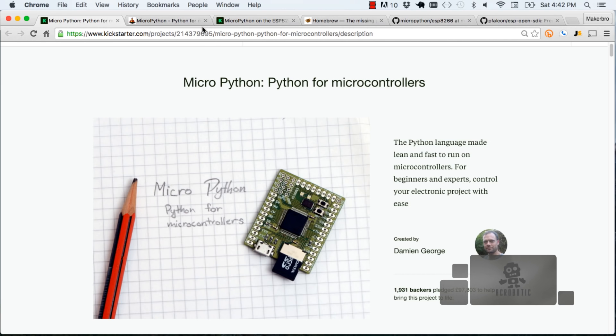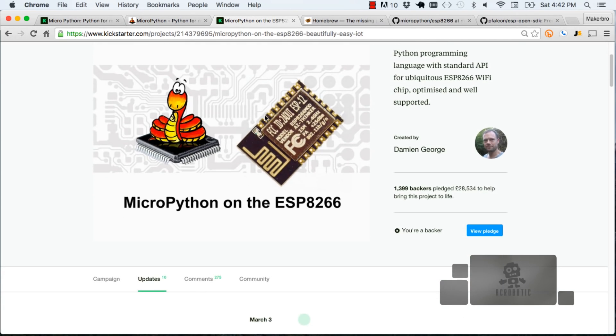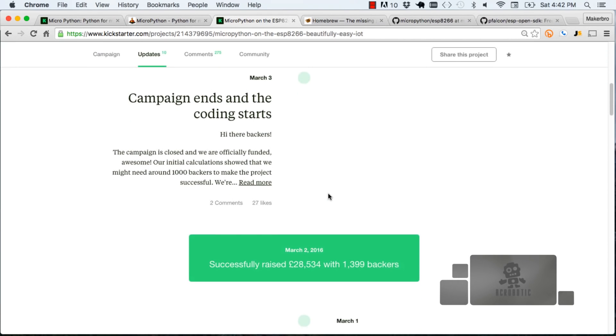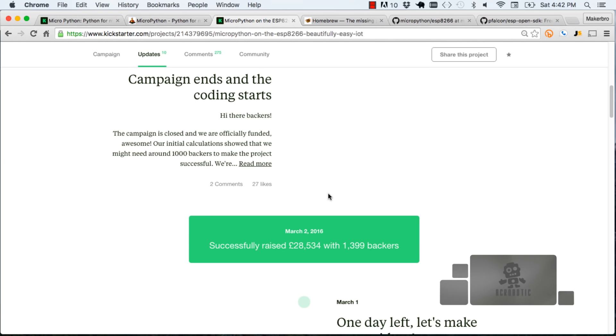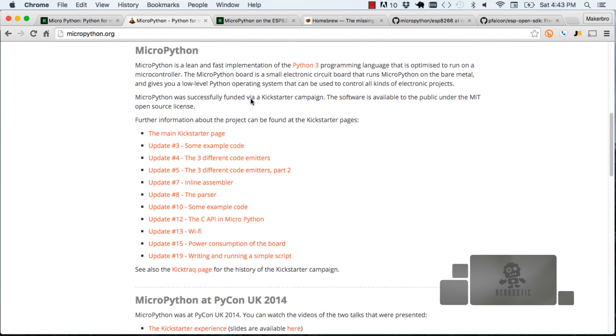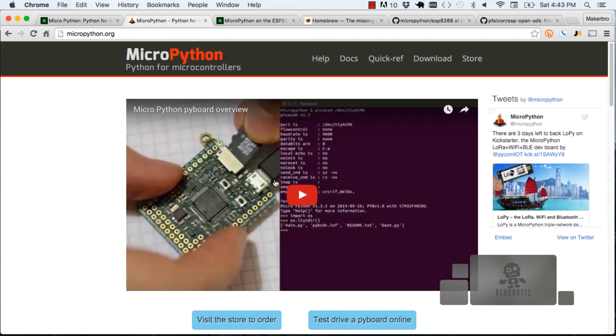MicroPython was developed in the UK by a team led by Damien George. They did a Kickstarter where they launched development boards running firmware that would allow you to run Python. That firmware has been ported to run on the ESP8266. They did a second Kickstarter to make the porting process easier, and it just got funded a couple of days ago from the recording of this video. So we're going to have full blown support for this firmware, though it's a little rough right now. You can go on the MicroPython site to see what the actual stages are.